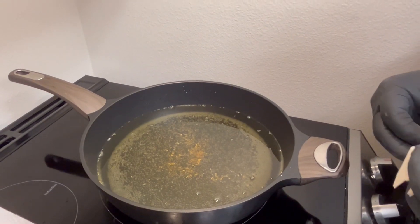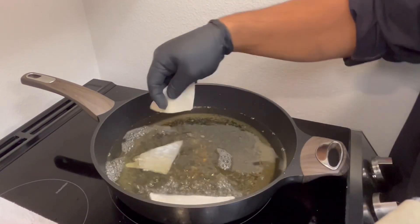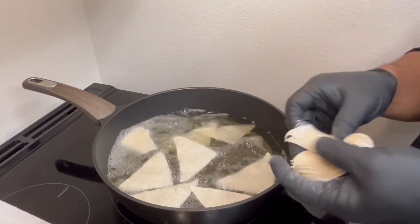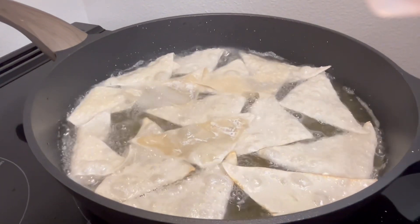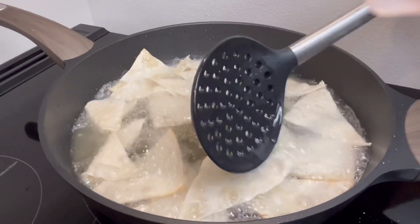This recipe calls for wontons and it's good to feed at least four to five people. But if you have less folks, then just use less. And while I fry the rest, I'll meet you back at the table where we can do our poke.